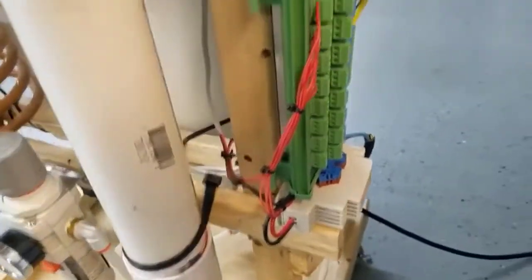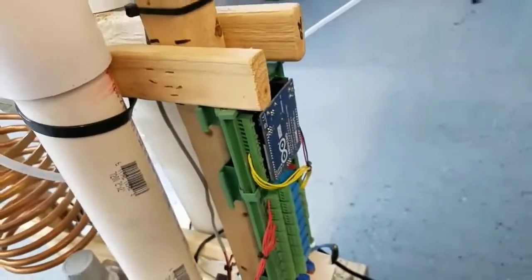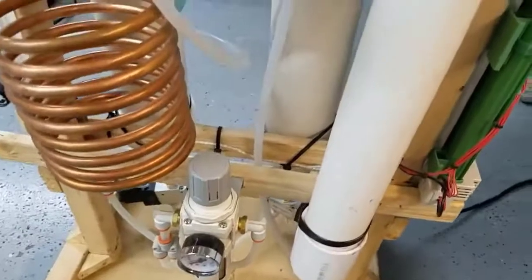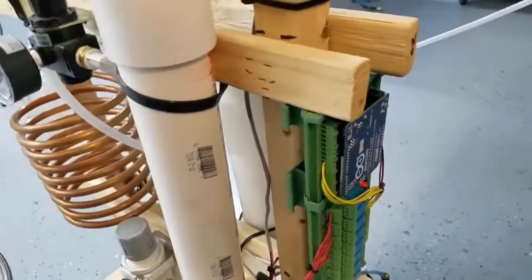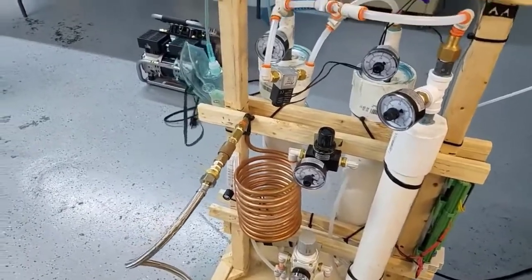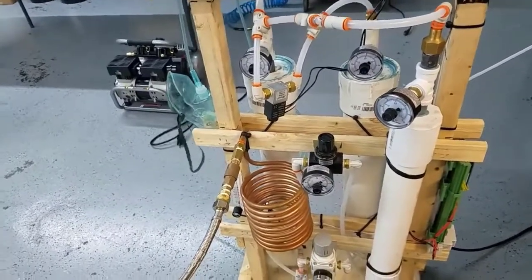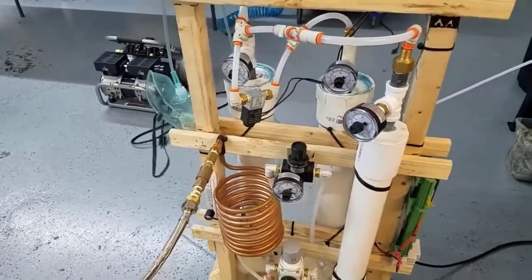One of the relays is used for turning on the compressor, but it's not used right now. So basically we're only using three of them because we have three valves: an equalization valve and two input valves. We are going to make the code available. We're using about a five-second cycle for each active sieve, a 300 millisecond equalization cycle, along with a 300 millisecond fill cycle.